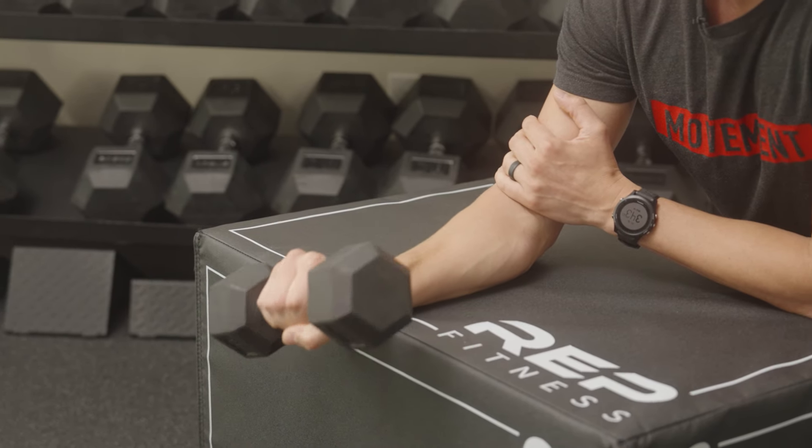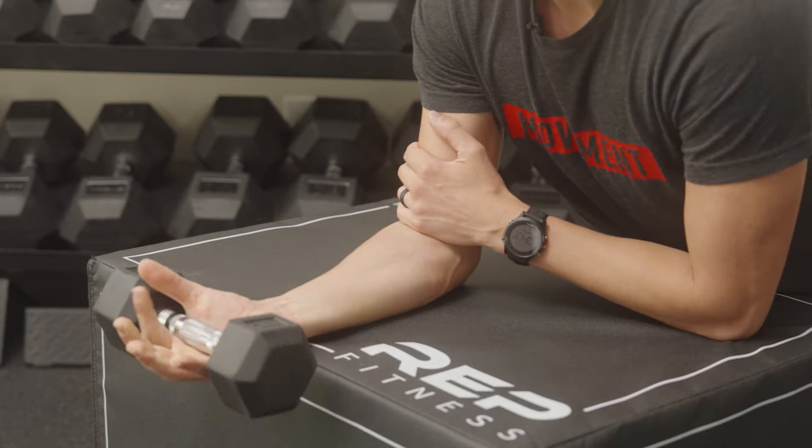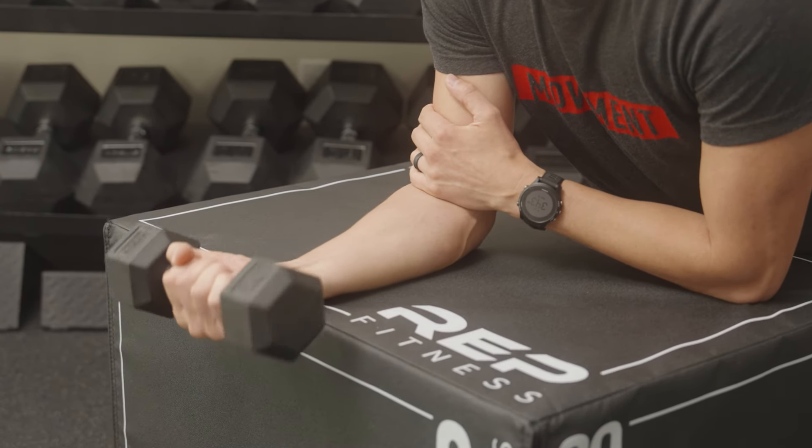Then towards the end of the video, we'll give you some examples of commonly injured tendons and how to specifically build them with isometrics and eccentric exercises.